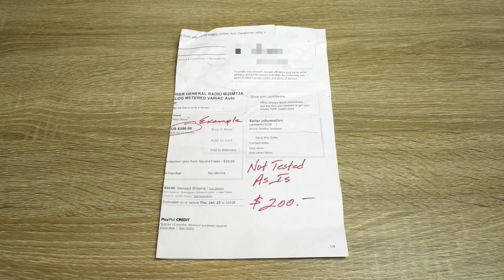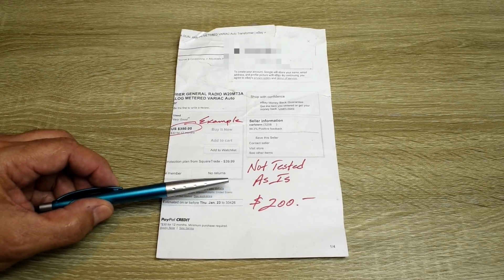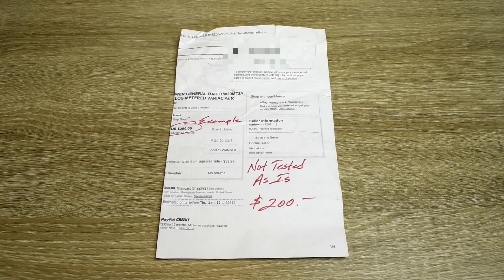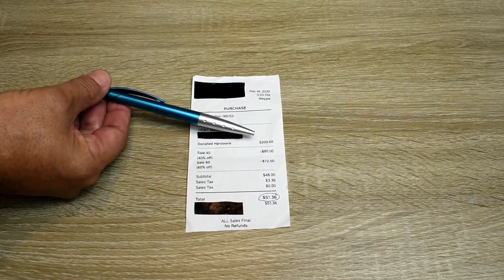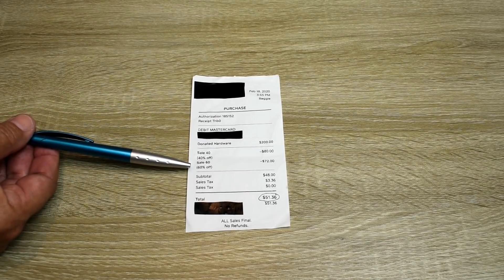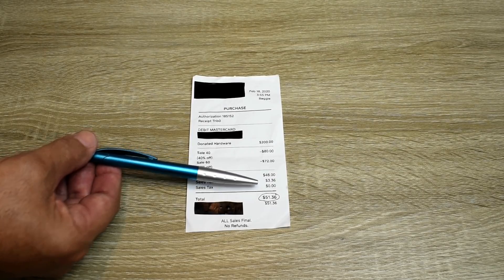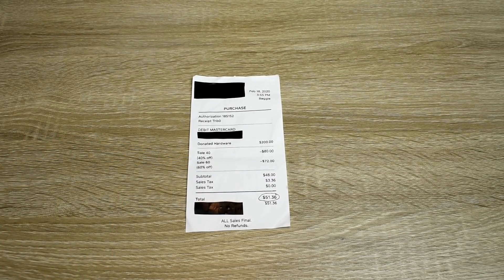I was all ready to pay $120 and walk out very happy. And then the employee told me this has been sitting here for about a month and a half, and we also have a rule — if something does not sell, we take off an additional 10 or 15% per week. So you're not going to believe what I paid. Donated hardware: $200. 40% off is $80, that leaves $120. And they took 60% off of the $120, so I only paid $48 plus tax — $51.36. An incredible buy that I will probably never find again for this type of Variac.